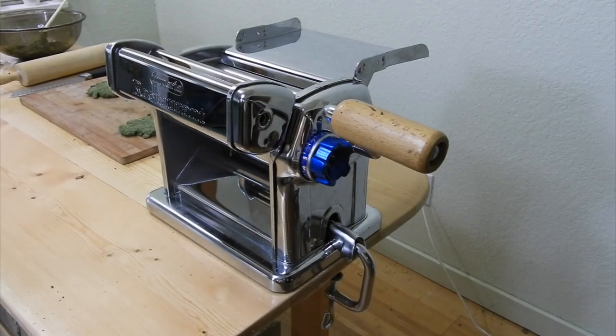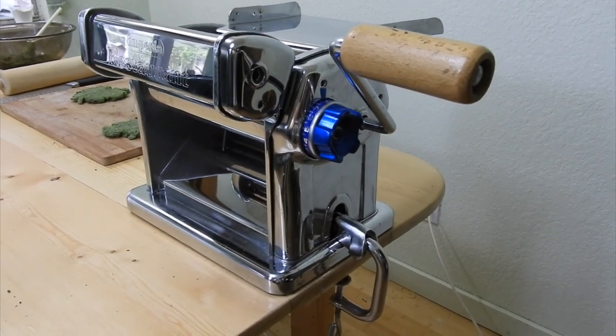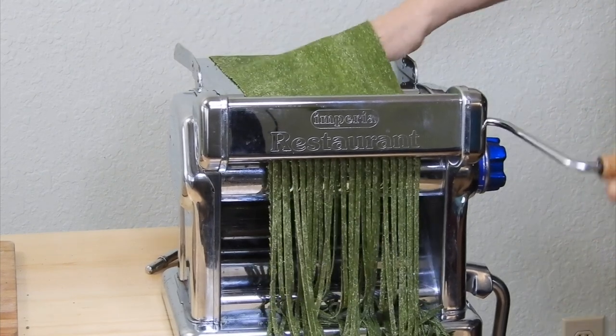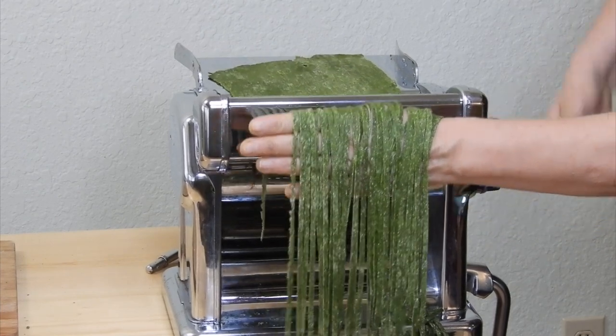For social programs and micro-enterprises, a larger and more expensive version of the pasta machine is available from Imperia. The process of rolling and cutting the pasta sheets is basically the same on the larger machine.